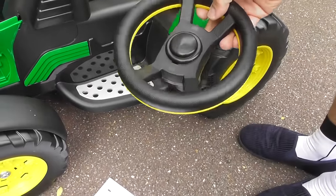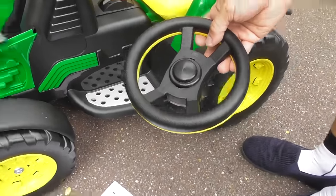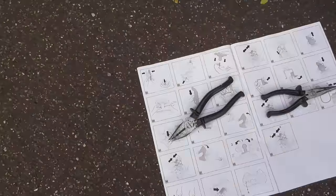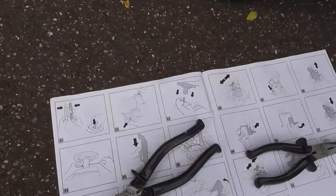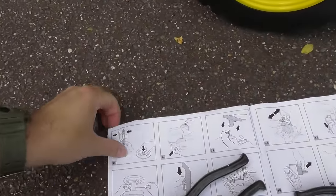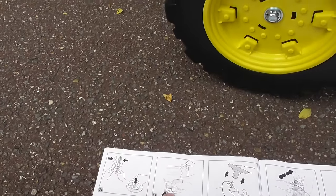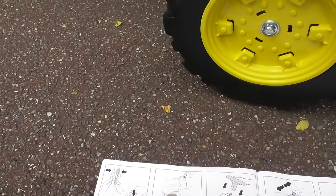Yeah, we're just assembling the tractor. We're nearly there. And what is that supposed to show? Step 32 — doesn't even work there. That's on the side somewhere, isn't it? Yeah, that's that green bit there.